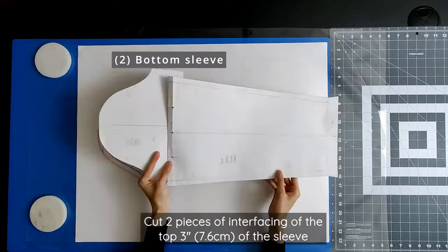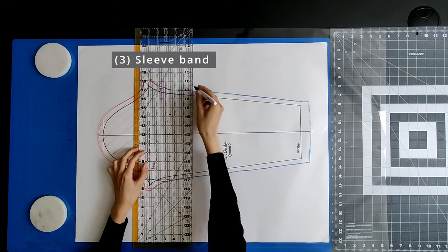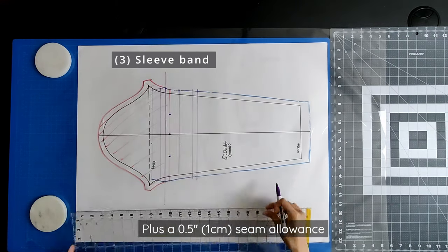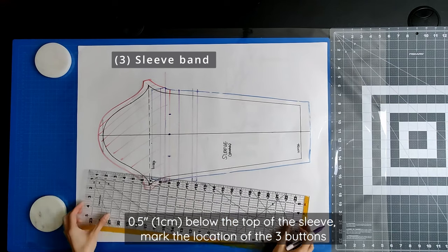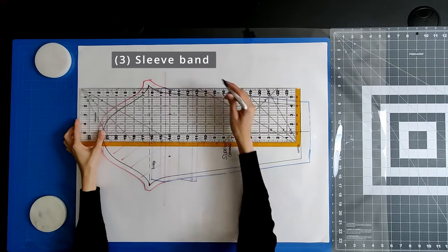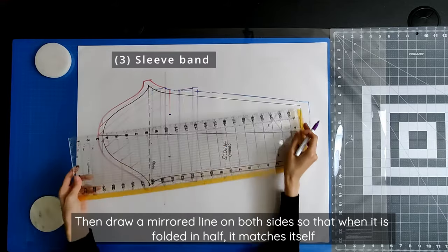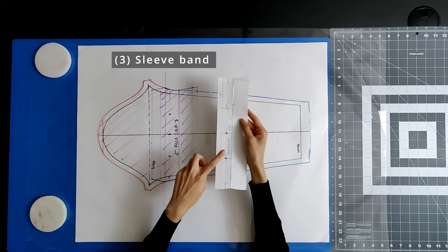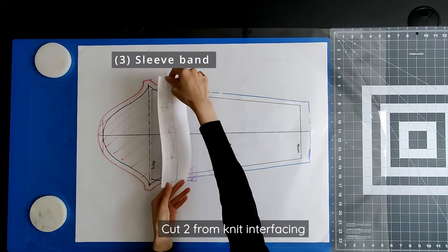For the interfacing, cut two pieces of the top 3 inches of the sleeve. For the sleeve band that will join the upper sleeve with the bottom sleeve via buttons, this is a duplicate of the top 1 inch portion of the upper half of the bottom sleeve plus a 0.5 inch seam allowance. Divide this into four. About 0.5 inch below the top of the sleeve, mark the location of the three buttons; the fourth button will be at the seam allowance. To hide the interfacing and provide additional structure, extend this portion by 1.5 inches, then draw a mirrored line on both sides so that when folded in half, it matches itself. Cut two of each from your knit fabric and cut two from your knit interfacing.